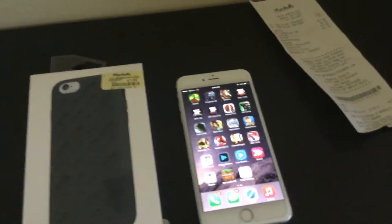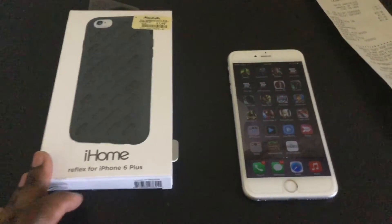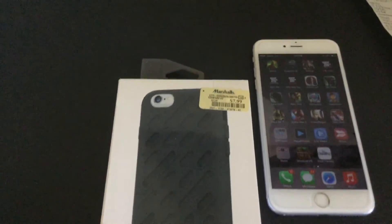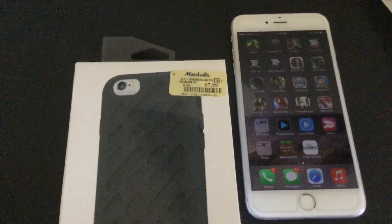Hey, what's happening you guys, we're here with another video. We have the iHome Reflex for the iPhone 6 Plus. The first thing that got my attention was this yellowish beige price tag.